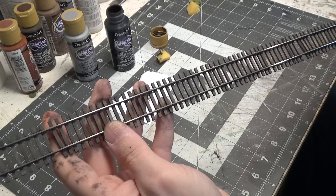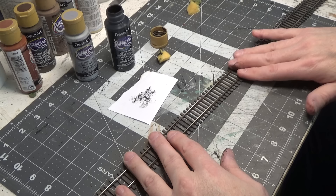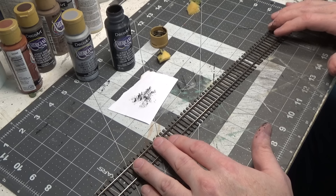It's a lot of work but I am thrilled with how this has turned out. I probably won't put as much detail into track that is further back, but definitely any track near the edge of the layout I will go this detailed with. I don't have a lot of track on my layout, so I don't mind going pretty detailed with most of it. And really I don't think it will take me that long.